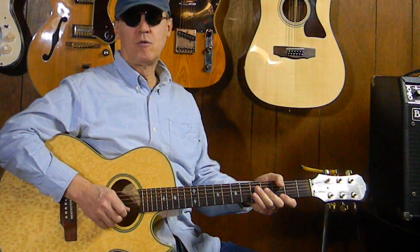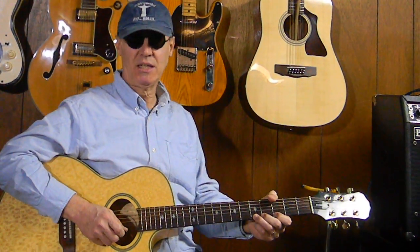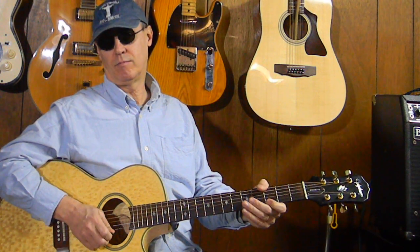Hey jammers, welcome to tribemusicstudio.com. I'm Gene, and today we are in the rock and riffs and quick licks section of the website. Today we'll do a quick lick — this is a fast lesson that won't take long, and it goes like so. One more time.